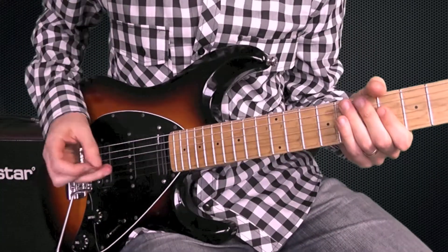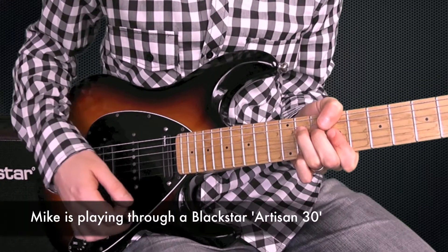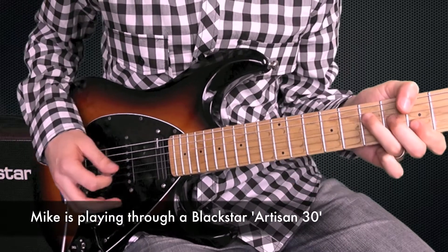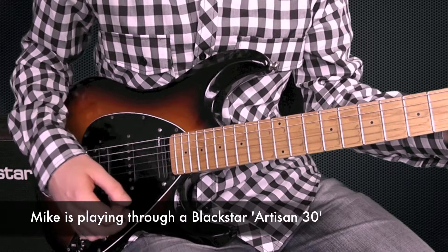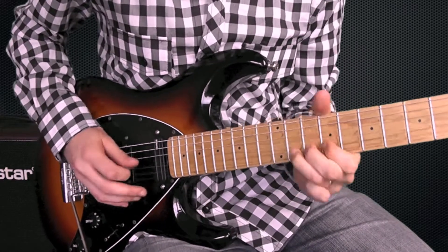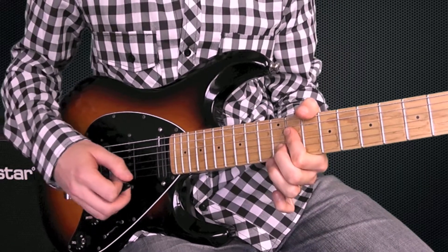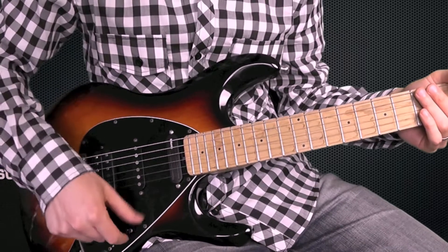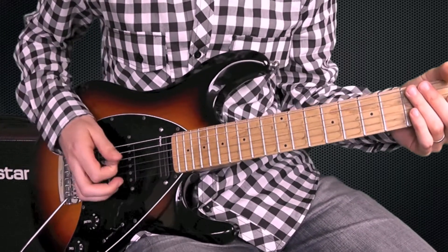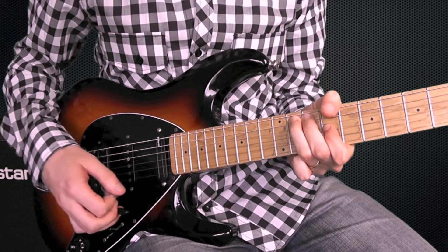First, this is the neck position on the Cruiser. Now I'm going to share that with the middle pickup so you have both of them on. It gives you a really cool John Mayer kind of sound — that really nice thick tone.